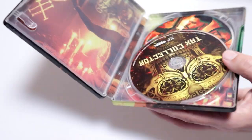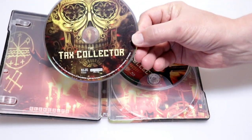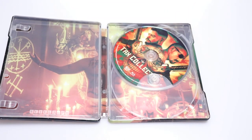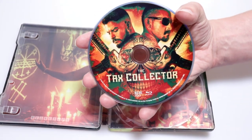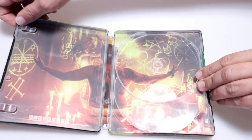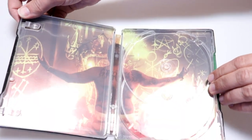Open it up and we have our 4K disc with some nice artwork. And we have our Blu-ray disc with some different artwork. And then our interior — really nice looking.